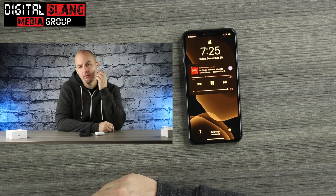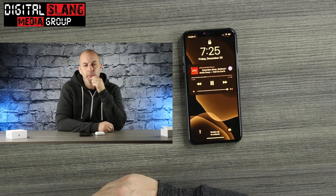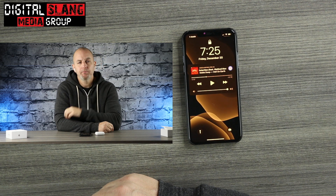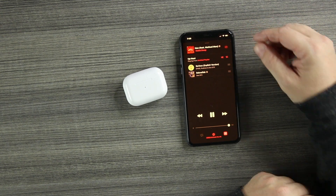Next we'll test the touch controls. I adjusted it in settings — left side double tap should play and pause, right side double tap should go to the next track. Left side — it pauses. Left side again — it plays. It does work. On the real ones when you do the force touch you get that clicking sound, and even though these are touch controls you do get that original clicking sound, which is cool. Two taps on the right — next track. Touch controls work just like they should.